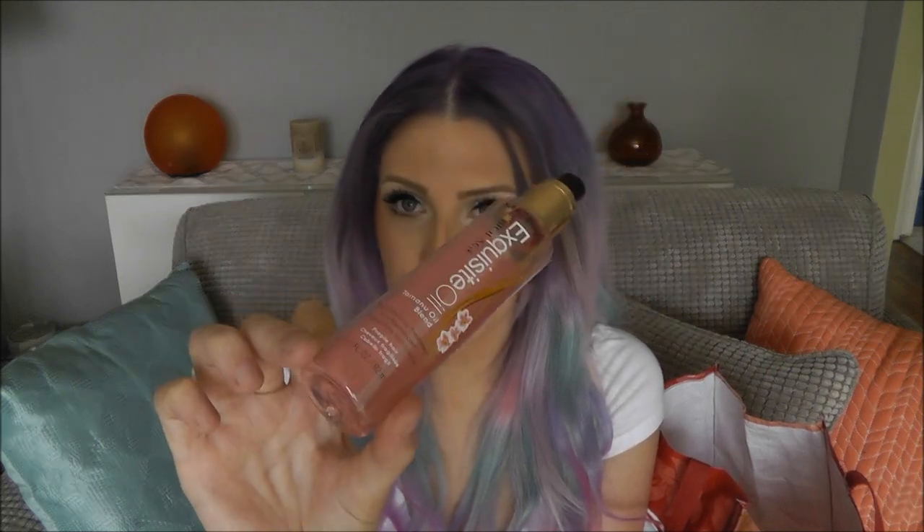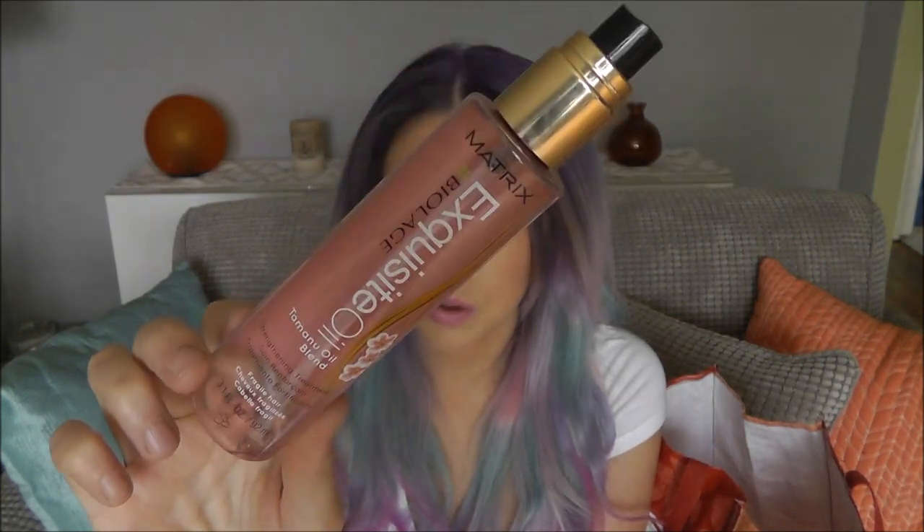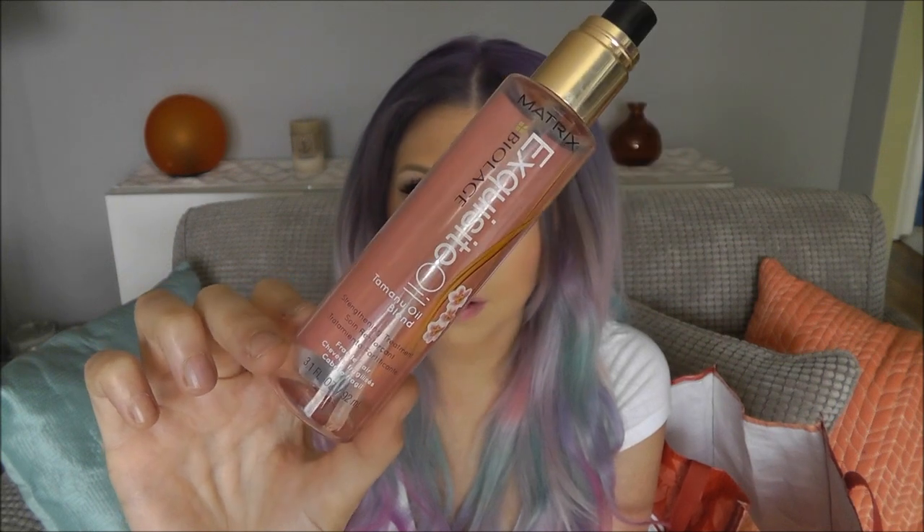I've got the Biolage Exquisite Oil for Fragile Hair — this is my second bottle. My other bottle shown in my hair care video is the original formula. This is my favorite hair oil. I didn't repurchase it right now only because I have an It's a 10 one that I'm trying to go through, but when that's done I'll go back to this one. The whole Exquisite Oil line is great — I use the shampoo, conditioner, and this is just a nice addition to those two products.